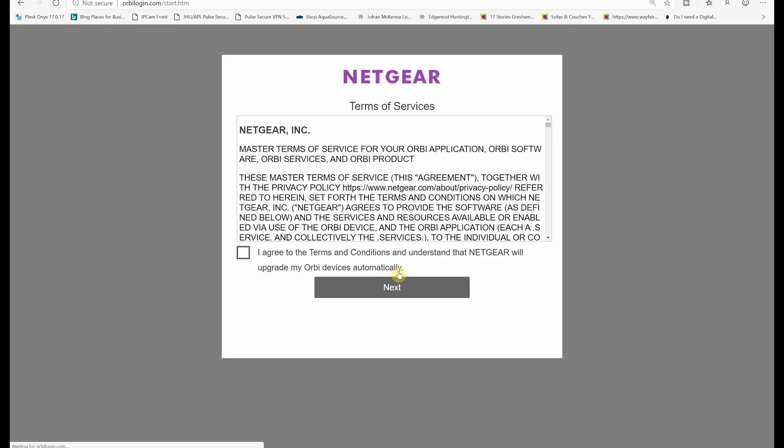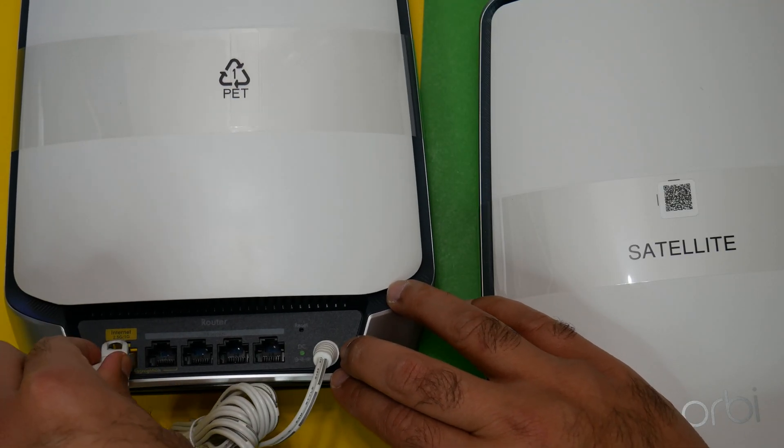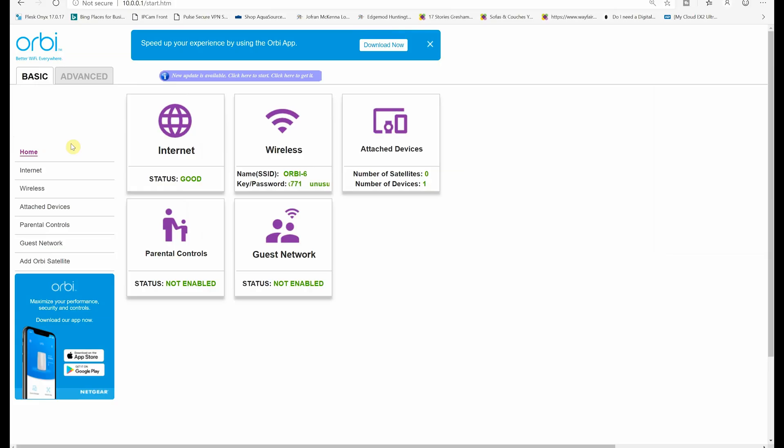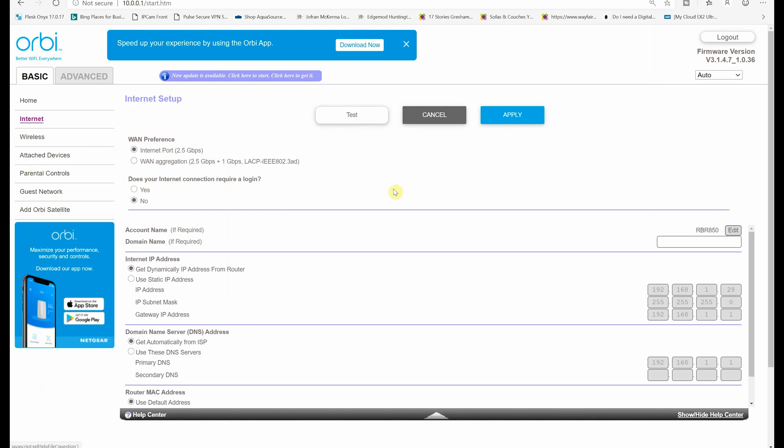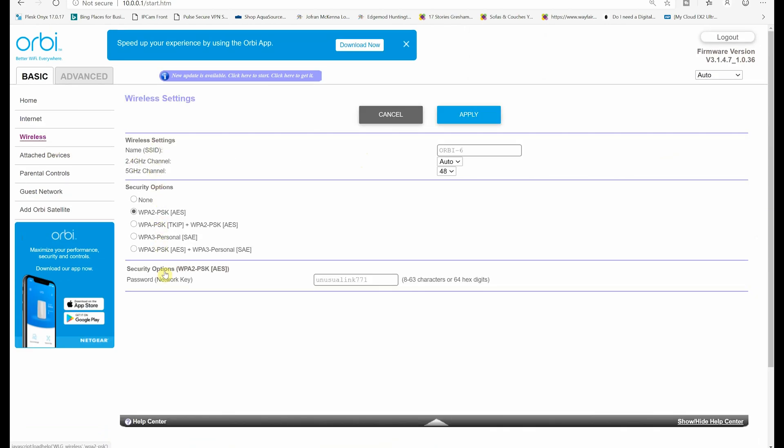Orbi Wi-Fi 6 was very easy to set up. All you have to do is download the Orbi app on your Android or iOS device. Connect the Wi-Fi router to your modem, or if you have Fios you can connect directly to your Ethernet cable. Then just follow the instructions in the app to complete the setup, or you can set it up using your web browser. To my surprise, the router has a very clean interface.